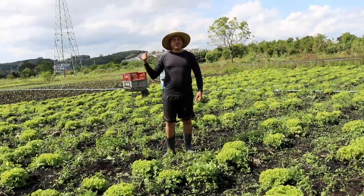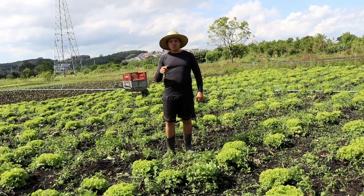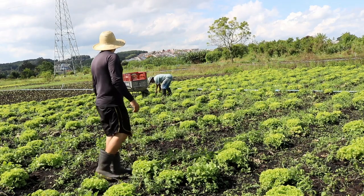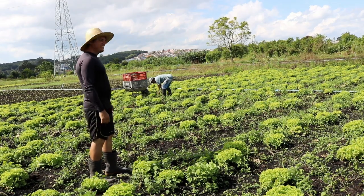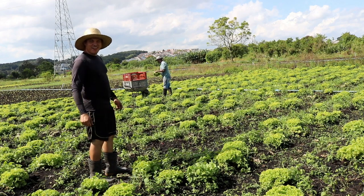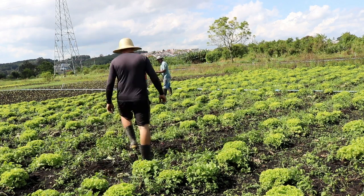Agora a tobata — o menino veio aqui, pegou, levou para arrumar. Vamos colher aqui essas duas caixas com 24. Aqui eu e Mineirinho. Não é não, Mineirinho? É. Pegar uns graúdos aí. É isso aí? É. Vamos lá.